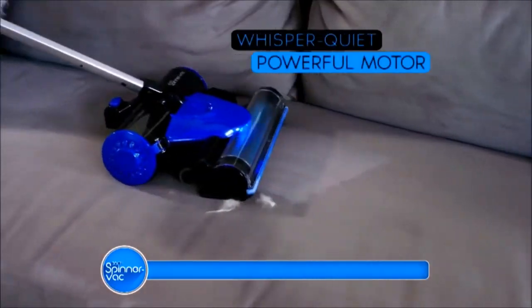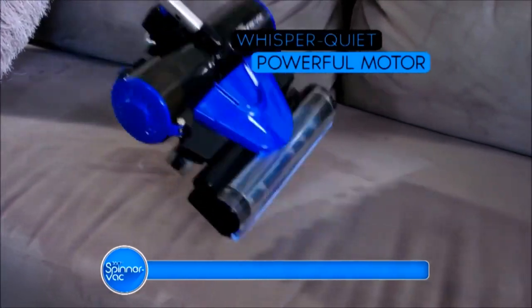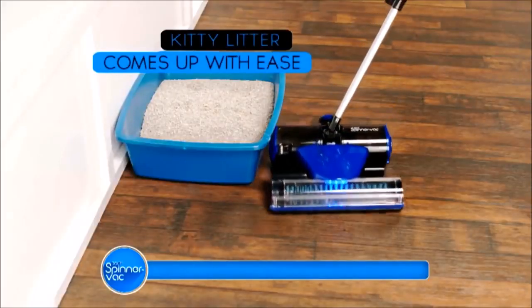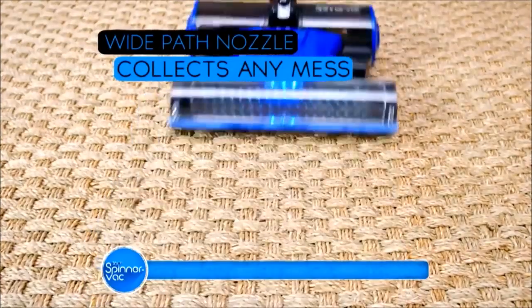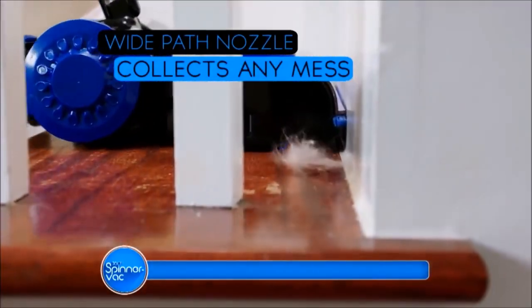Its whisper-quiet, powerful motor makes cleaning up after the pets simple. Even the dreaded kitty litter comes up with ease. With a wide-path nozzle that collects the large messes, the small messes, and even the fine dust and hair.